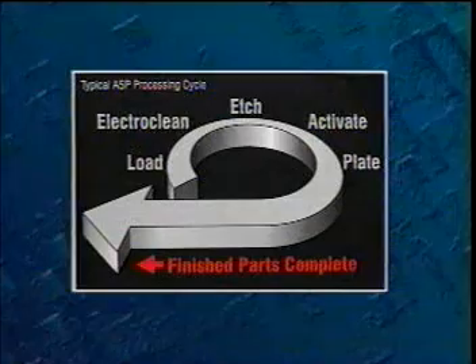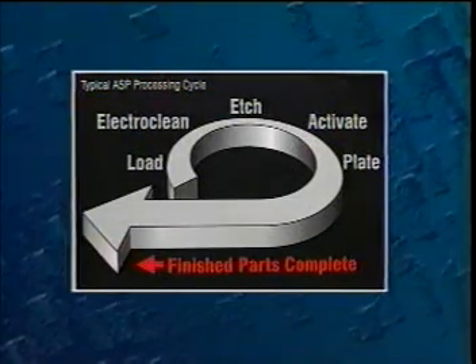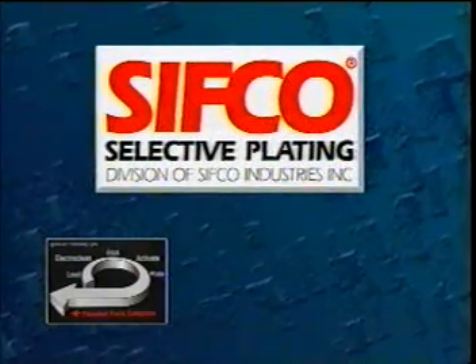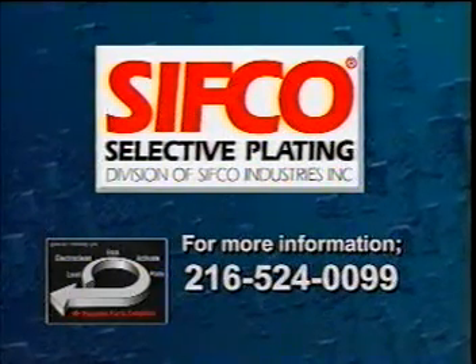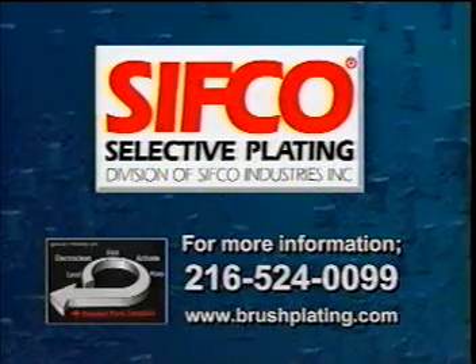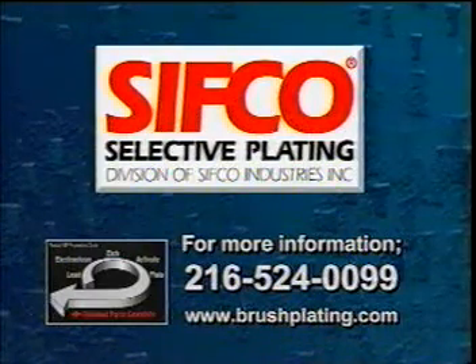ASP — a clean, efficient system for high-quality, selective plating. Let CIFCO Selective Plating help you take control of your metal finishing needs. For more information, call 216-524-0099 or visit our website at www.brushplating.com.